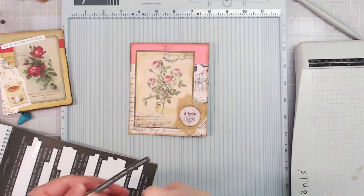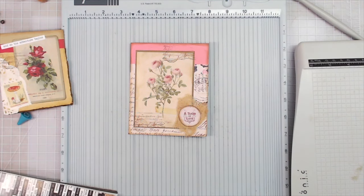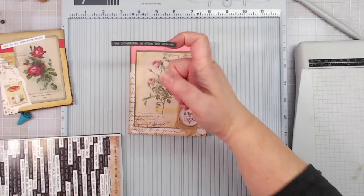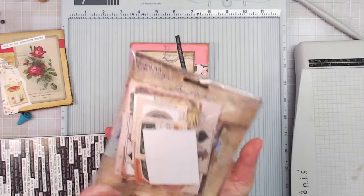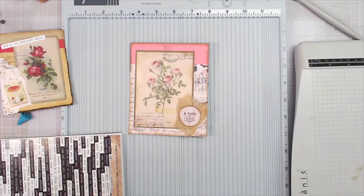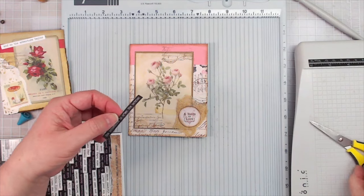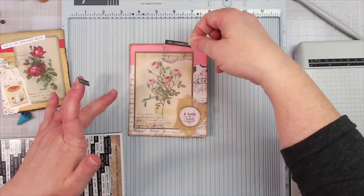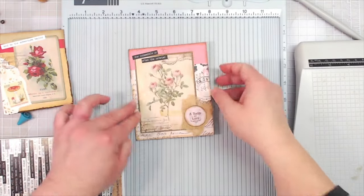Oh, that's neat — 'The impossible is often untried.' That is what that says — I'm trying to read it without my reading glasses on. This is the Tim Holtz Small Talk. That is a die cut from the Tim Holtz Palette Collection — it is gorgeous, the stuff in this. It's kind of like a rainbow effect. I think I will cut this right in between 'is' and 'often.'